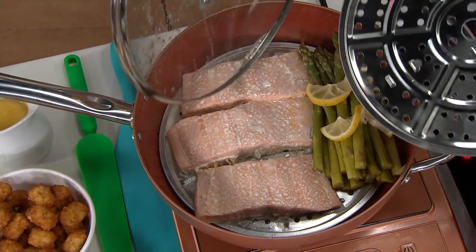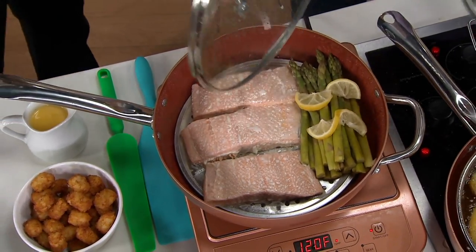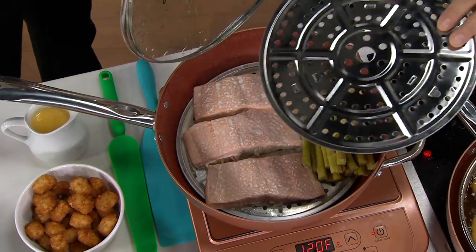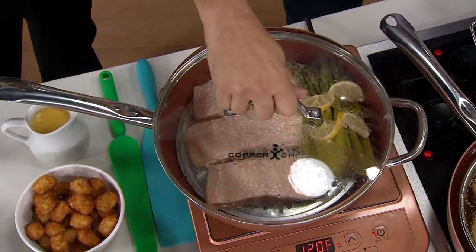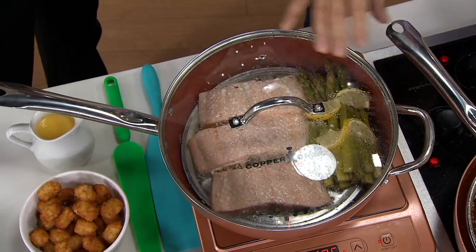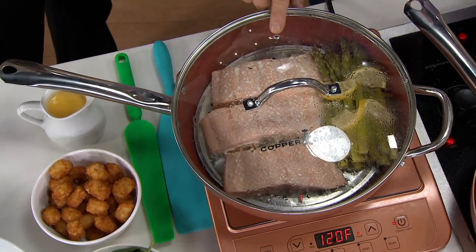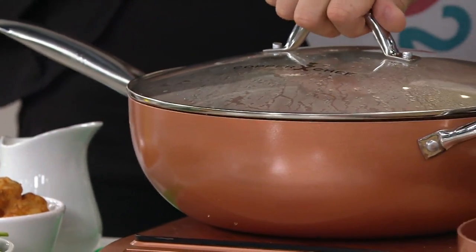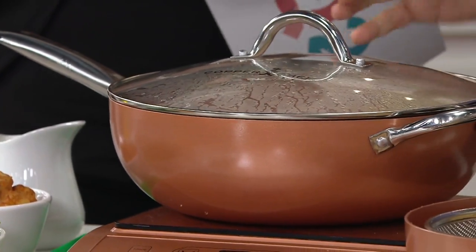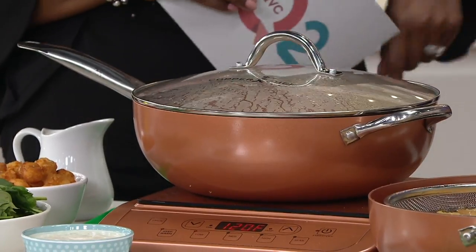If you want to steam your vegetables rather than sauté them to keep the nutrients in, you can do that with the steamer and roaster rack. The lid makes a great steamer — it seals like an expensive car door, shuts tight. We put a little vent on it to let just enough steam out so the lid doesn't bubble around when you're doing a sauce at high temperature.